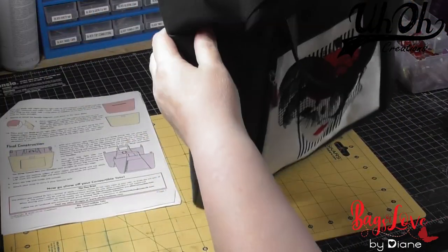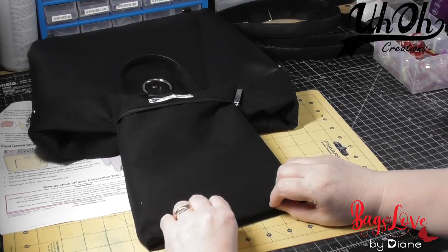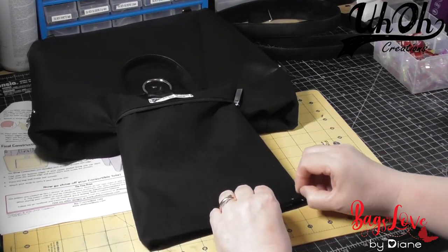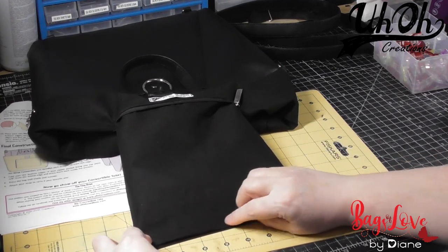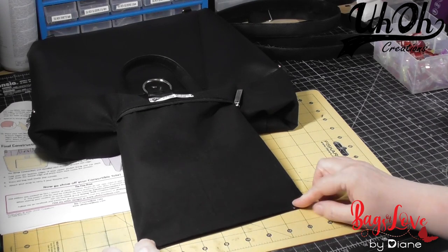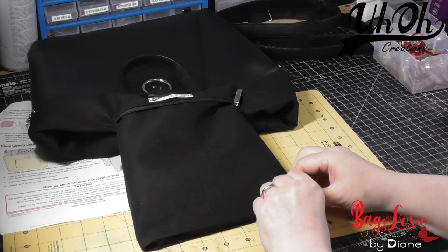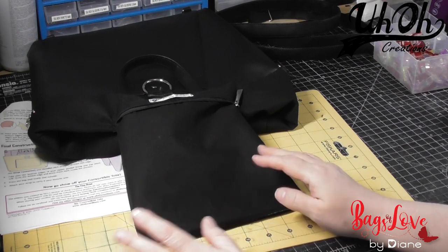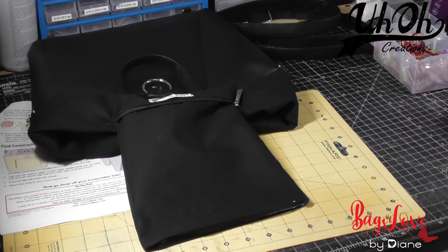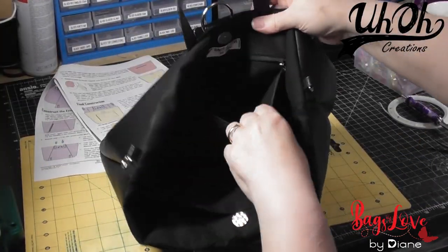I've turned her right side out and we're left to close the pocket. You can see the benefit of folding this over and pressing it earlier on, because all I'm going to do is put some double-sided tape in there just to hold it steady, then stitch across at one-eighth-of-an-inch seam allowance. Push the pocket inside, make sure the lining is nice and snug inside. So there we have it — the pocket's inside, now tucked away.